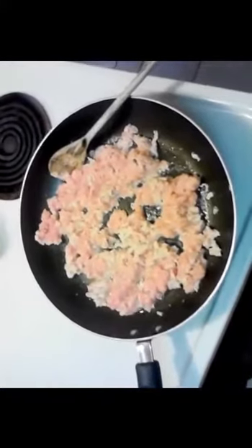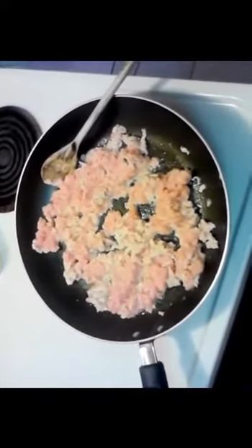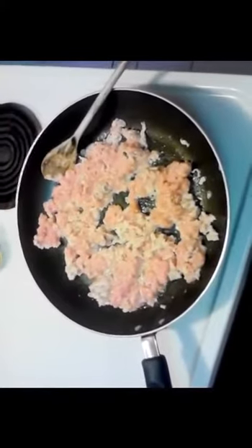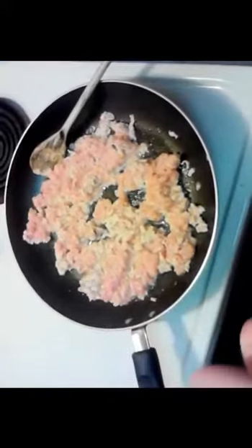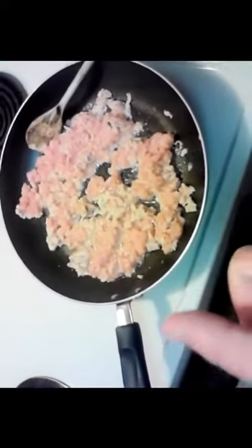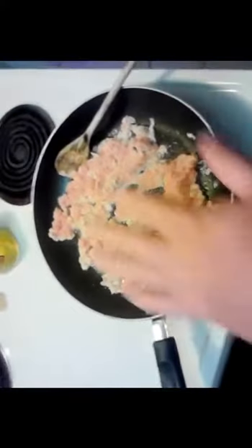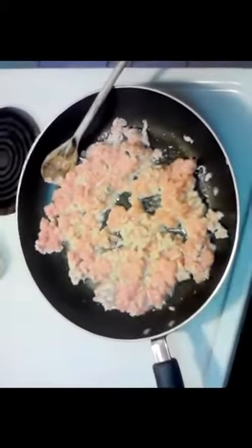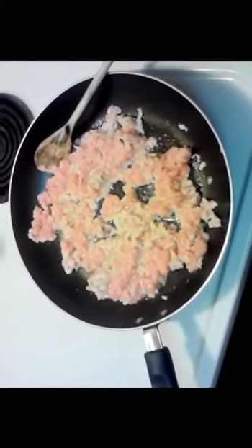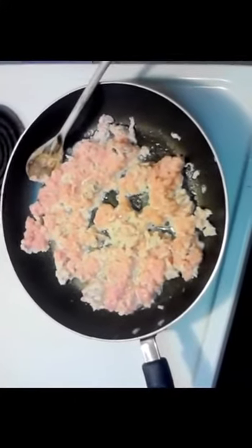I've got that spread out real good. This is just going to take several minutes to cook thoroughly all the way through — be real careful with your chicken. The ratio for chicken, shiitake mushrooms, and water chestnuts is two parts chicken to one part of each of those, so it spreads out nicely with the vegetables. It's kind of a half-and-half mix with the meat. Now let's make the sauce.